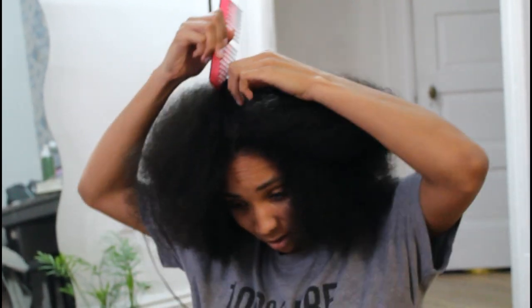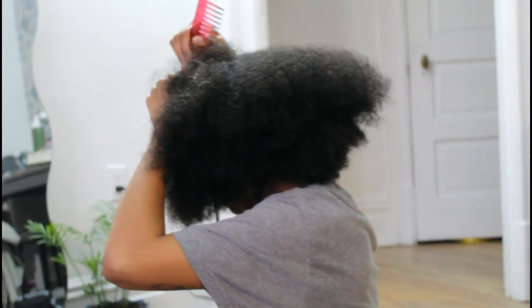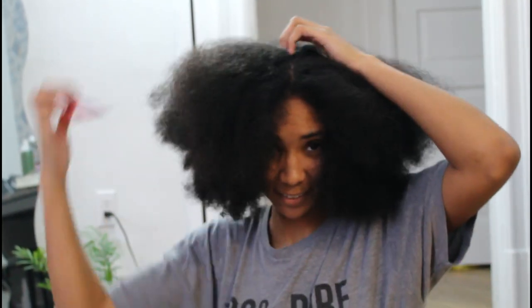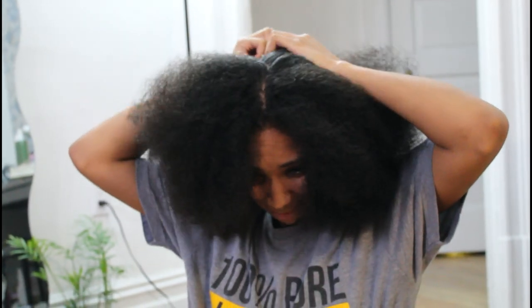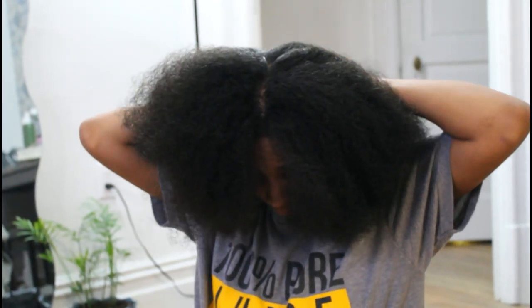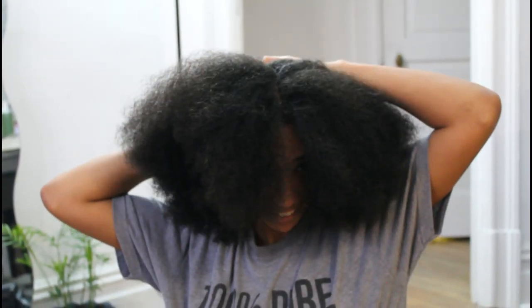Get the middle part going. What's nice about right now is, since we're home, it doesn't really matter if your part is good or not, because no one's going to see it except for the people that you're quarantined with. So if it looks bad, it's not a big deal. Again, it doesn't matter if the part is straight or not. And you're going to make this part go all the way to the back of your head.